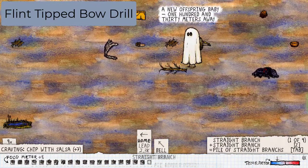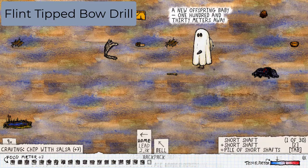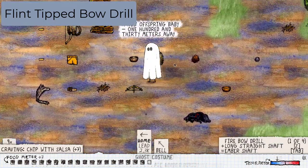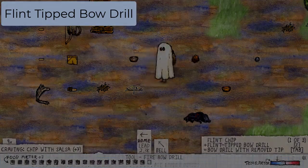Now you will need a straight branch from a maple tree. With your sharp stone in hand, click the long straight branch. Click it again and you'll have a short shaft. Add the short shaft to the bow and add the flint arrowhead. Now you have a flint tipped bow drill.